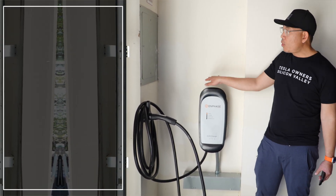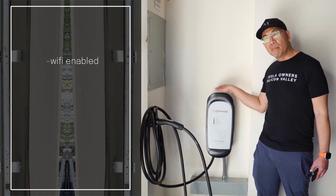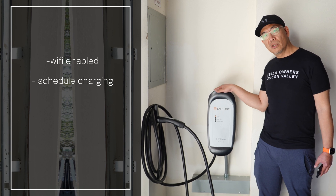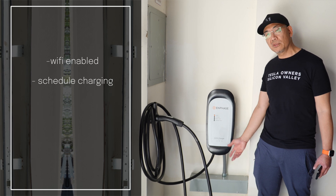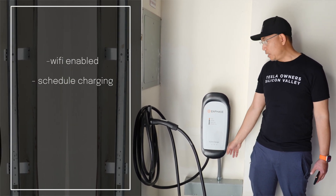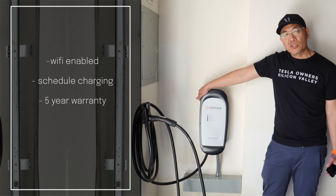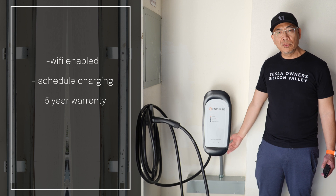It is Wi-Fi enabled and connects with the Enphase app, so you can monitor and manage your charging. You can also schedule charging for off-peak times to charge for less money. It has a five-year warranty, unlike the Tesla Wall Connector which has a four-year warranty — so one additional year, which is cool.